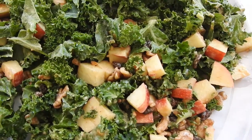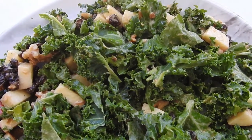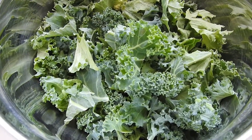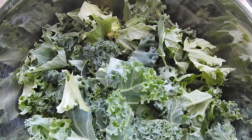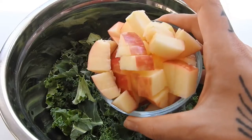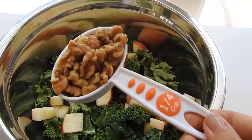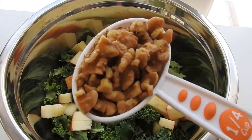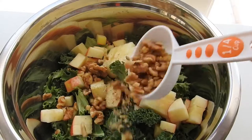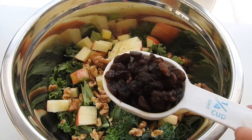Hey guys, I'm finally showing you this super easy raw salad recipe — my absolute favorite. I'm starting off with a ton of kale, pre-chopped from the store, and I'm adding in one whole chopped apple, one-fourth of a cup of walnuts, and one-fourth of a cup of raisins.